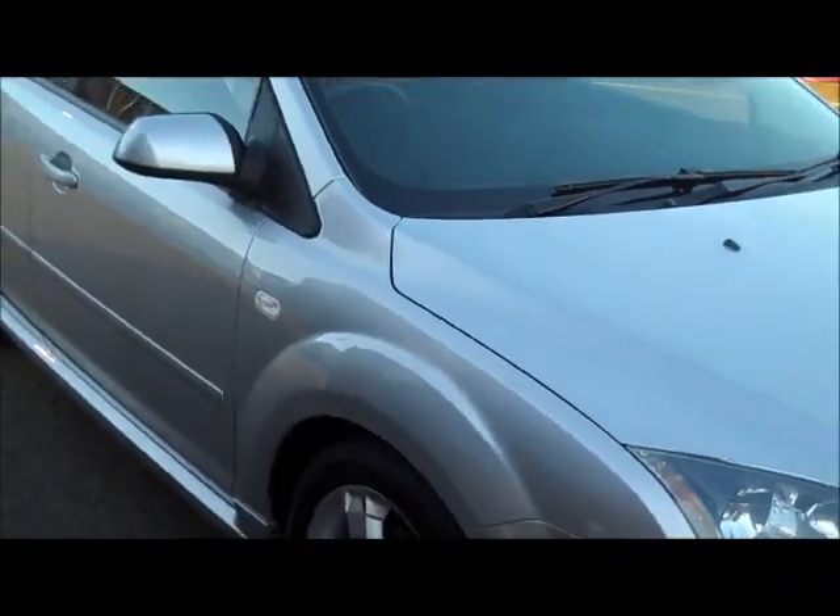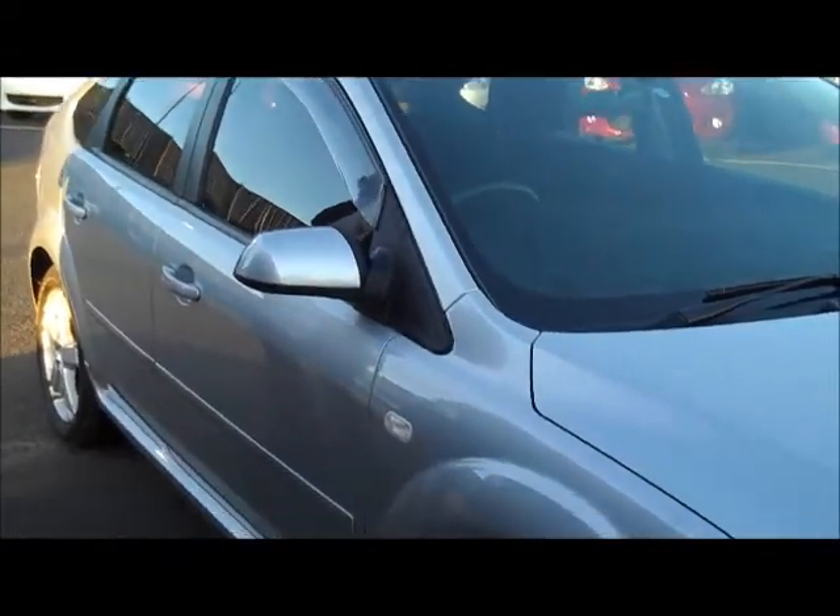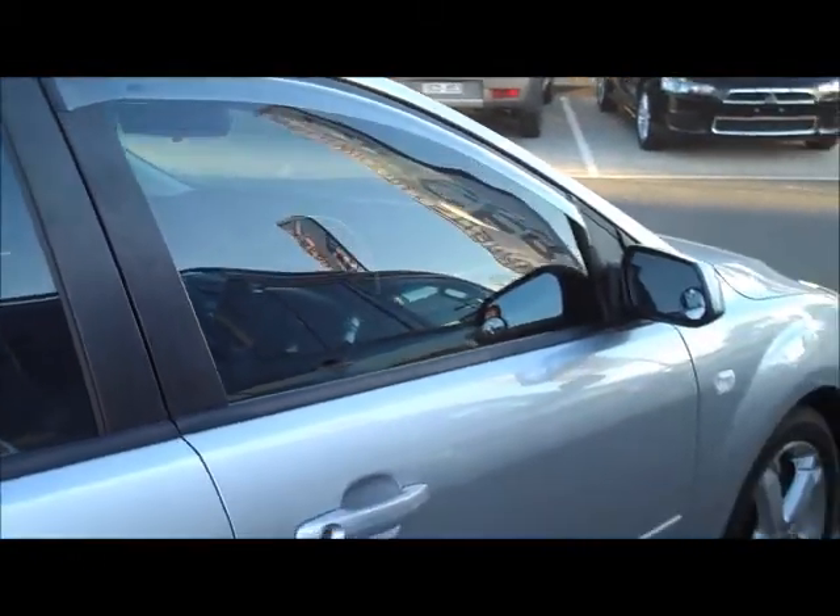Coming around the side of the car, we have factory 17-inch alloy wheels with really good tyres on. Apart from the protectors on the front of the car, they've also added windshields to both front doors — driver and passenger.